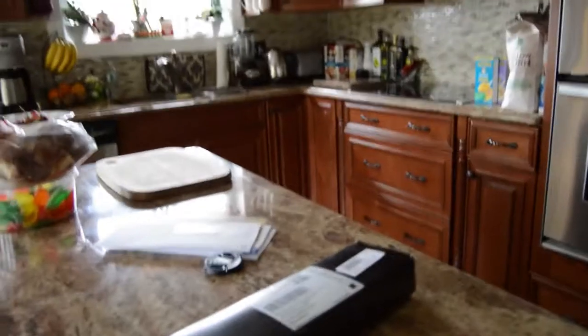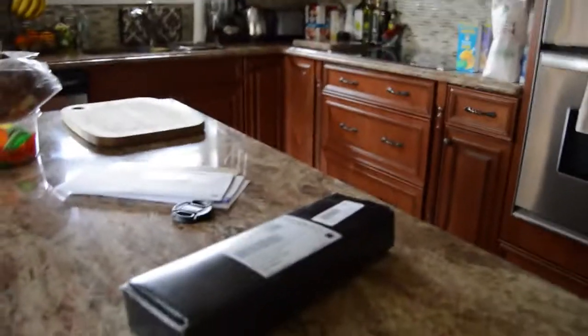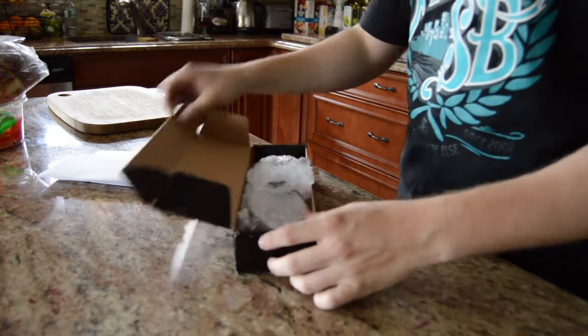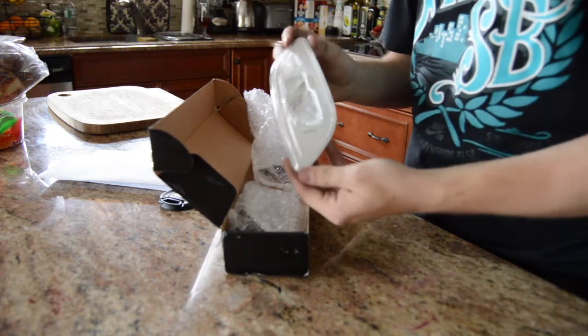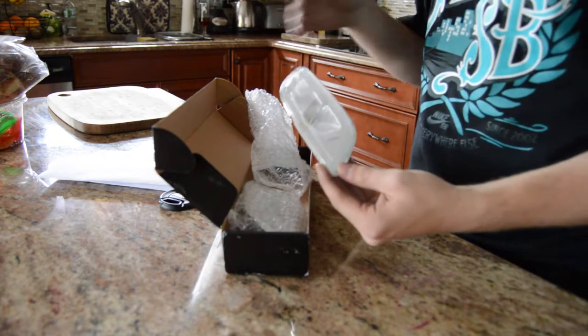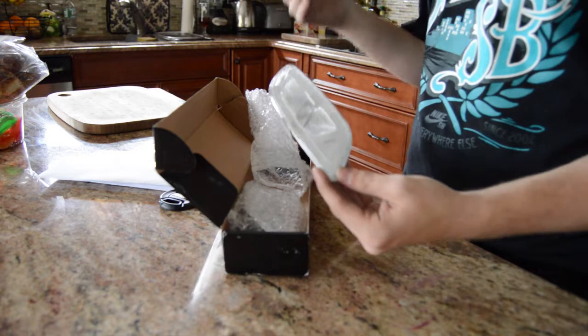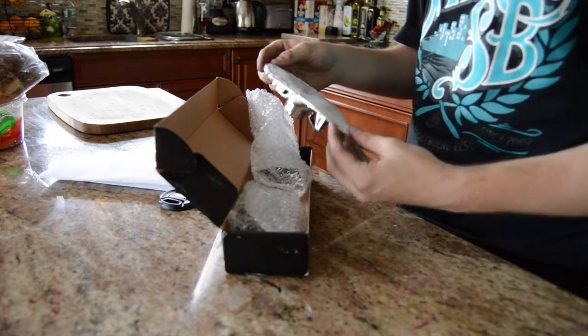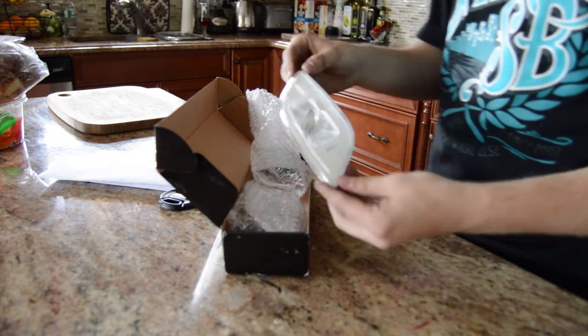What's going on guys, SubbyDuby here. Got something in the mail today for the Subby and I'm going to make a little install video on it. I got clear side markers. It's going along with my whole scheme on the car — doing like a silver exhaust, rear emblems, tail lights, roof rack, wheels. It's all like a silver and yellow theme, so this should go well with it.